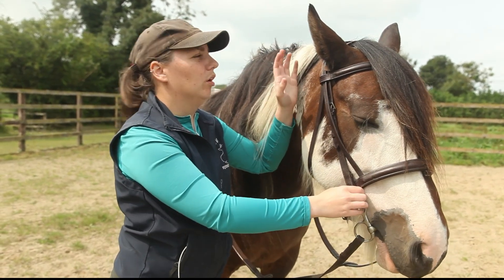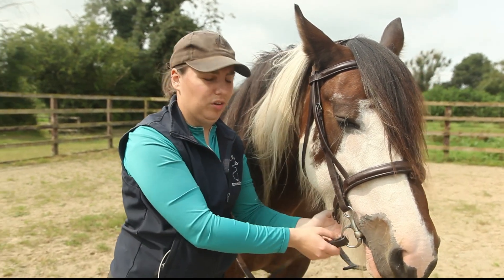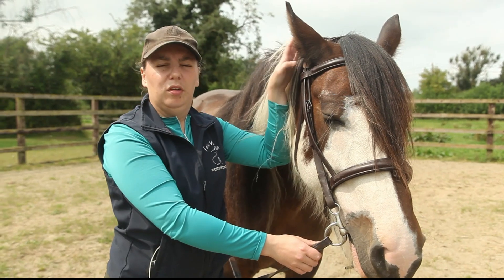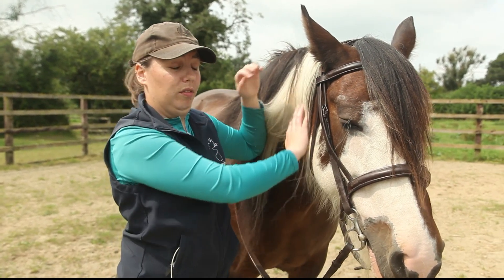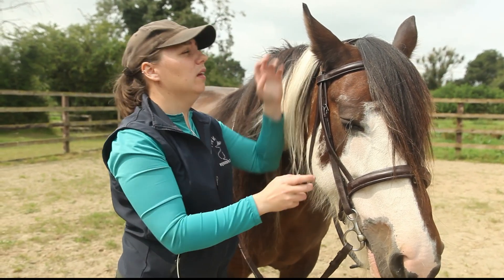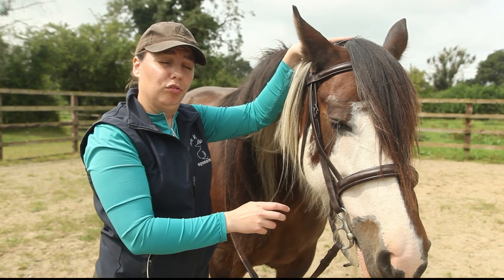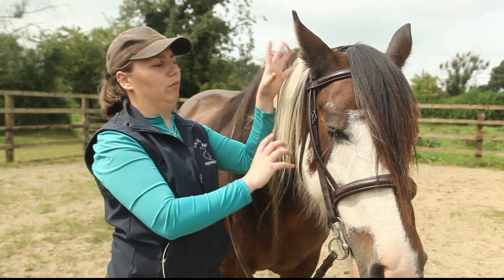With Geraldine's research, she also found that even when there was no rein tension applied, there was still peak pressure found at the poll. This was also found in bitless bridles, so it's not to do with bitted bridles versus bitless — all bridles tend to have peak pressures at the poll.